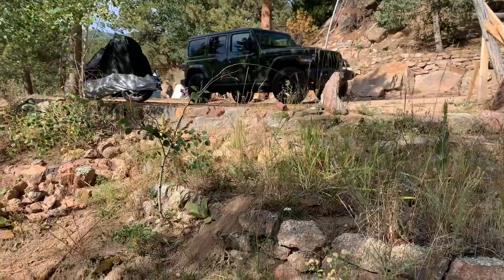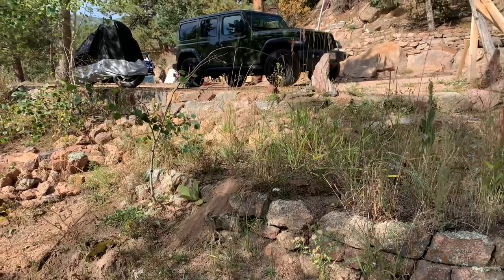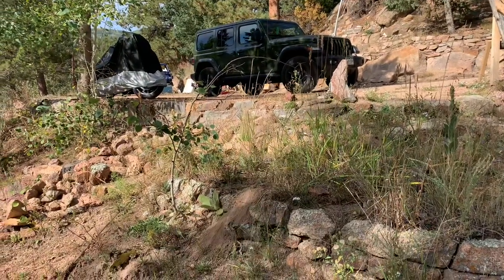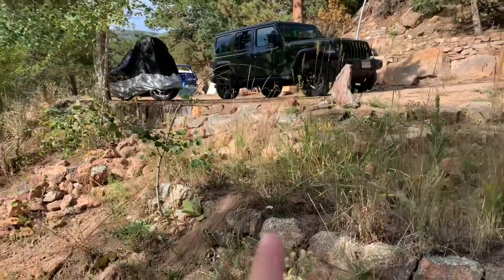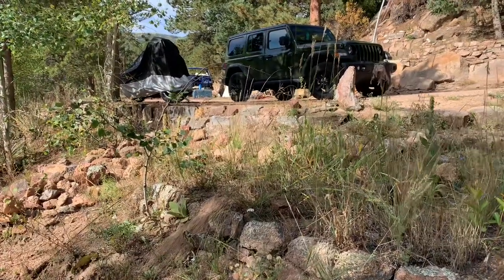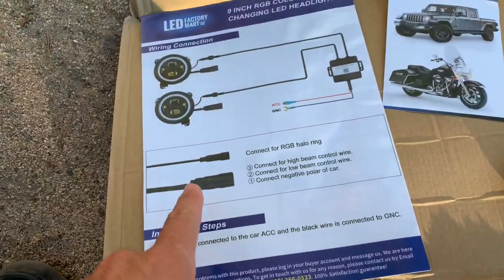Okay, this is like my fifth time trying to do this — my phone is starting to not work and the sound isn't working well. I want to thank LED Factory Mart for hooking up these headlights, which I've already installed. I went to edit and realized the sound wasn't working at all, so I'm going to go ahead and do a how-to install now. I apologize for this intro — I'm just really hoping my sound works. Time for a new phone, guys!